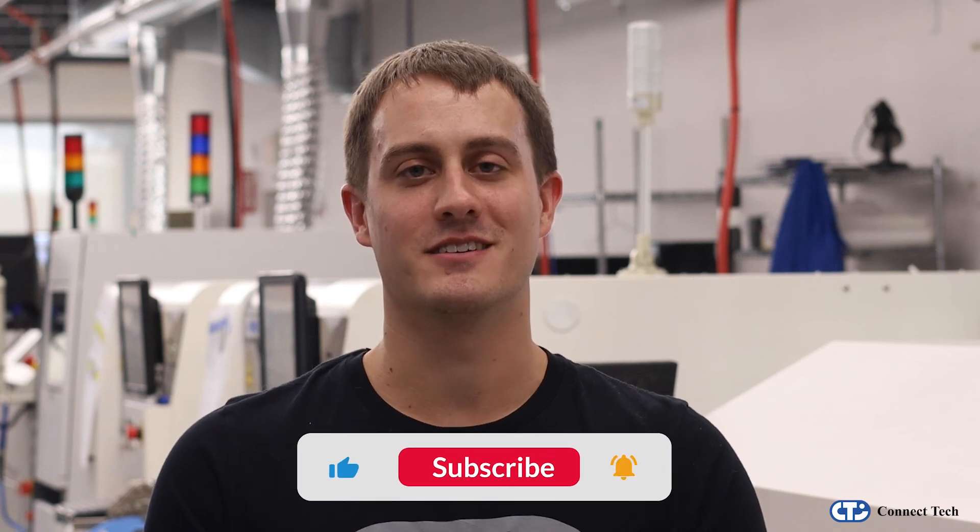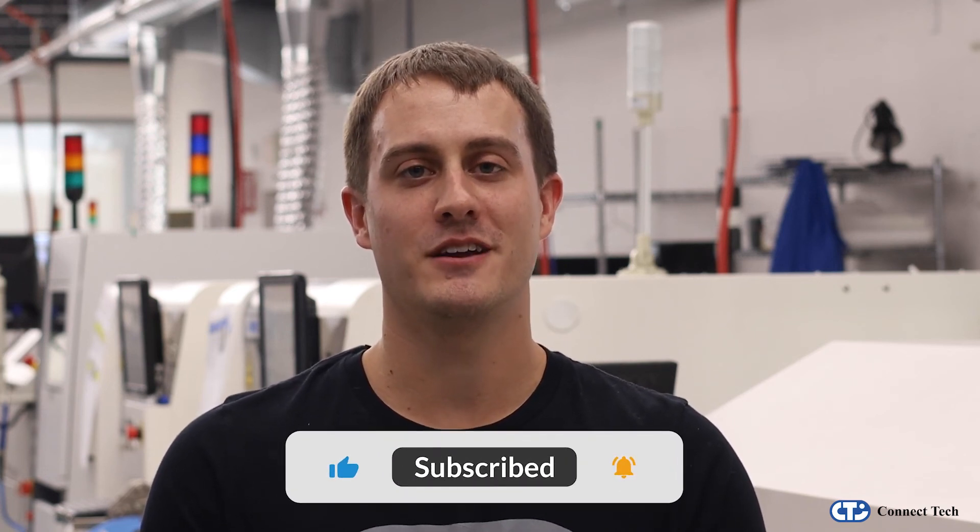If you liked this video, please give it a thumbs up below and consider subscribing. For more information on Anvil and Connect Tech's full line of Nvidia Jetson products, click the link in the video description below or visit connecttech.com.